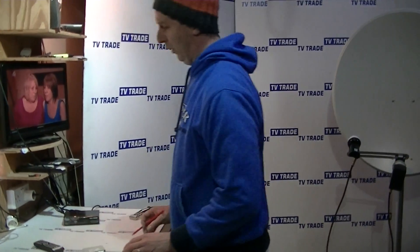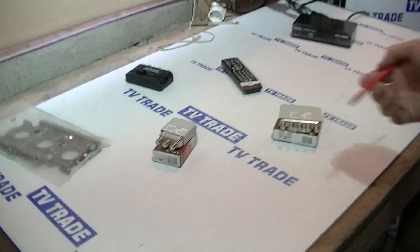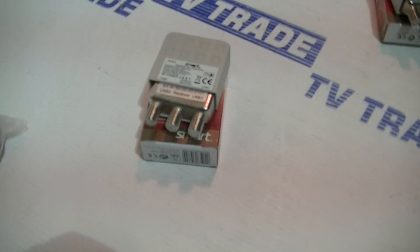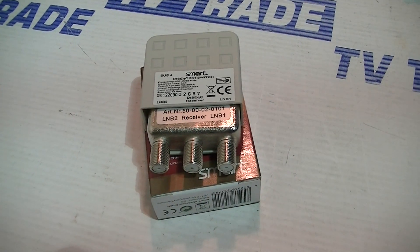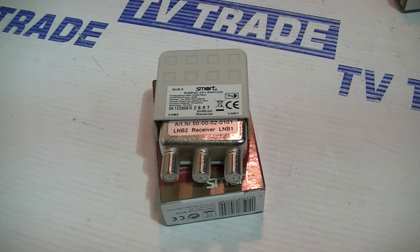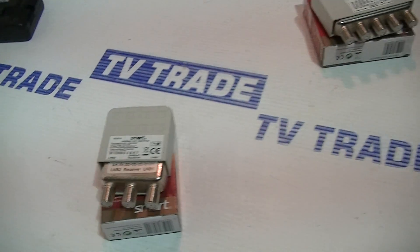Looking at alternatives to the four-way, there's a simpler two-way version, which is probably the most popular seller simply because it's more common to be combining just two satellites. But the four-way still has its place — buying a four-way also allows you to future-proof for additional satellites you may add on later.